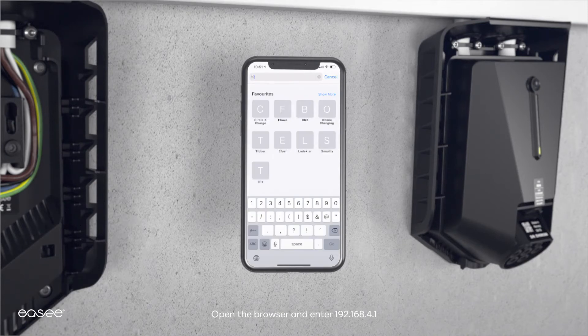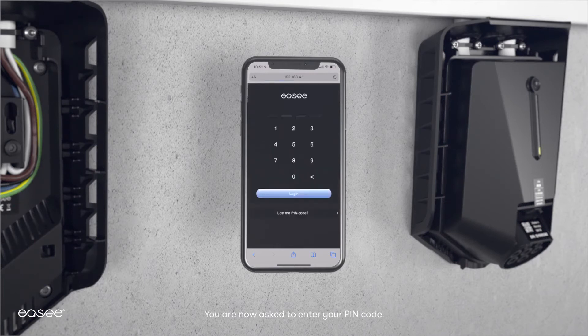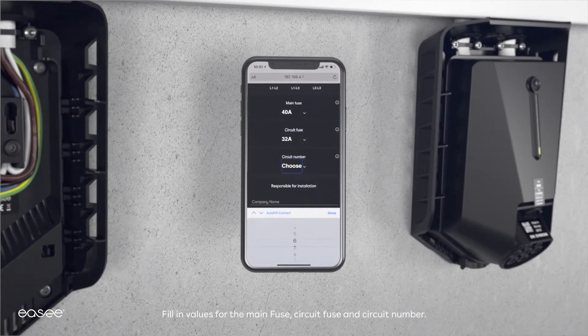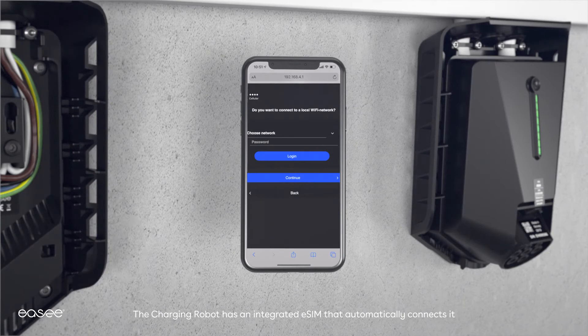Open the browser and enter 192.168.4.1. Choose your language. You are now asked to enter your PIN code, which is found on the front of the chargeberry. Fill in values for the main fuse, circuit fuse, and circuit number. Complete this stage by entering your company name and phone number.